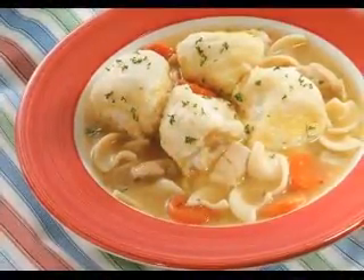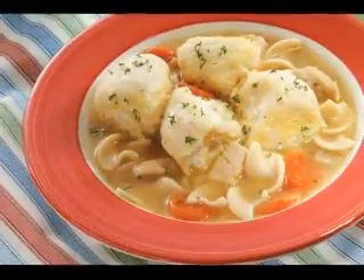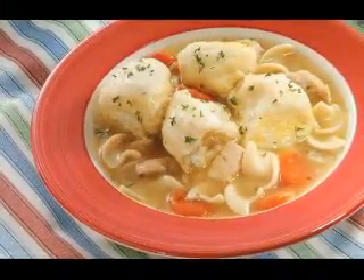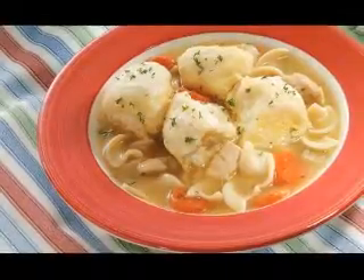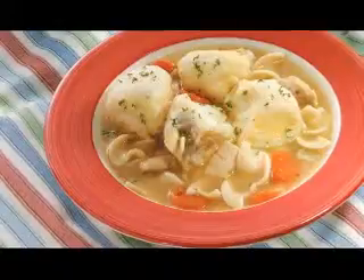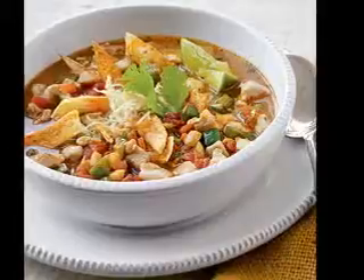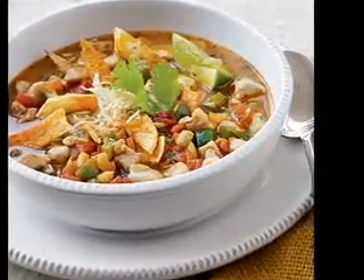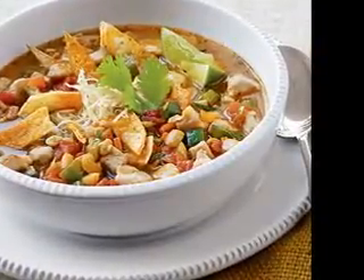You will need: 1 and 1/2 pounds sliced lamb, 3 sliced carrots, 1 bay leaf, 1/4 teaspoon salt, 1/4 teaspoon black pepper, 8 whole peppercorns, 2 halved and sliced leeks, 1 package French onion soup mix, 1 sliced red onion, 1 tablespoon Worcestershire sauce, 2 tablespoons chopped fresh dill, 2 tablespoons olive oil, 2 tablespoons dry gravy mix, 3 sliced celery stalks, 1 pound canned chopped tomatoes, and 3 pints vegetable bouillon.